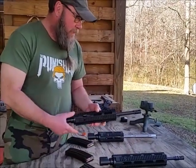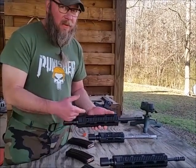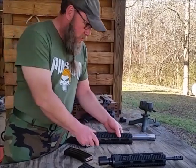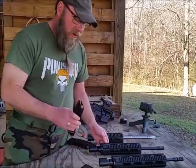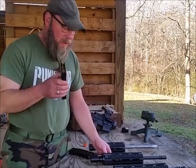Next, 300 Blackout, pistol-length gas system. I've found the pistol-length gas system works a lot better if you're using subsonic and supersonic. So this is loaded with six rounds — three subsonic and three supersonic.